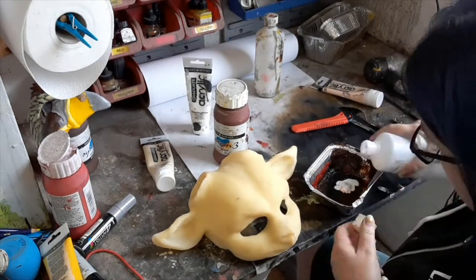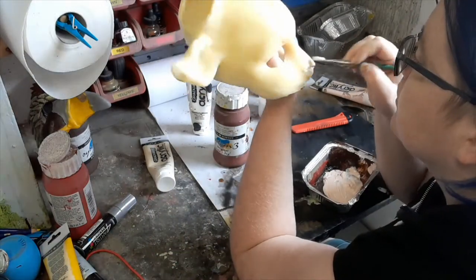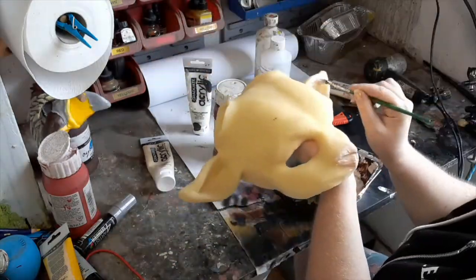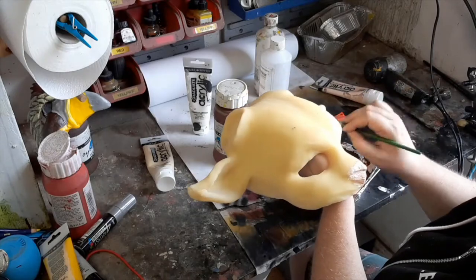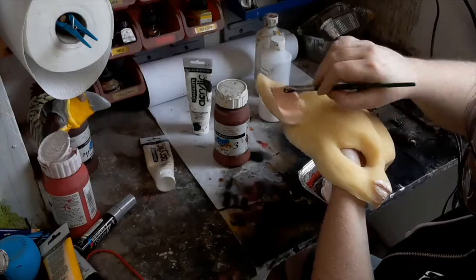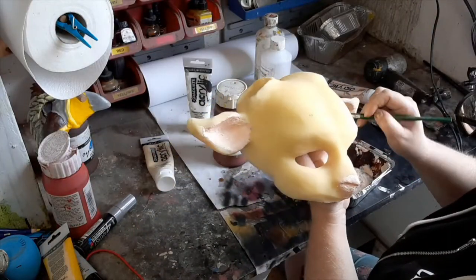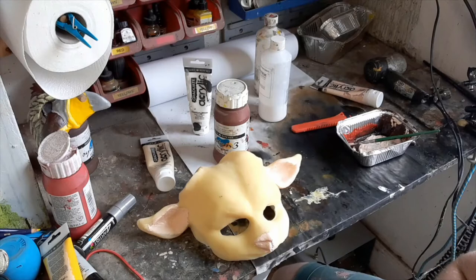We're starting with portrait pink acrylic paint mixed with ProSaid, which is a prosthetic adhesive, and that's for the ears and nose. We just brush that in, then we're going to dry it off with a hairdryer and repeat that a few times to build up some thickness of colour so that we don't get any bleed of the latex darkening as it dries over time.